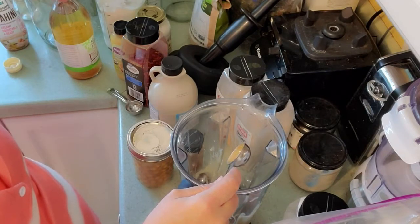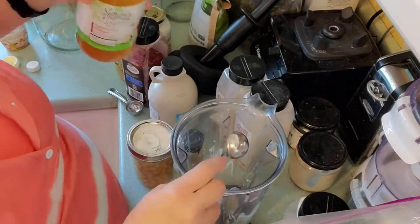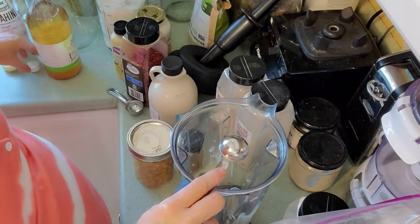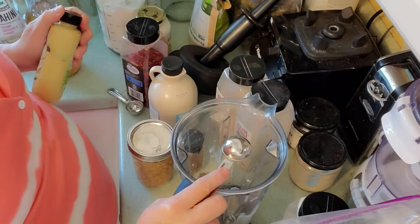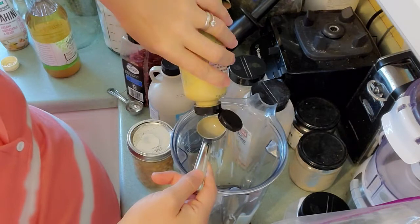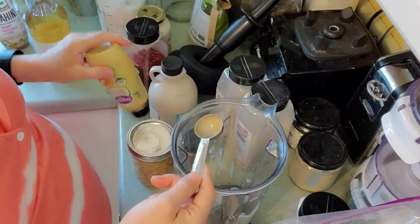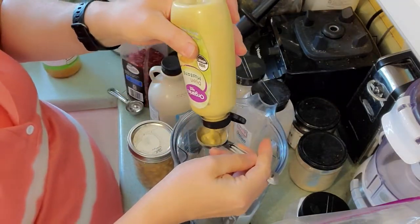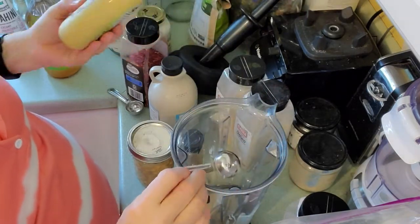Then you're going to add one tablespoon of apple cider vinegar. And then you're going to add one tablespoon of Dijon mustard — that was a little heaping, but it's okay.